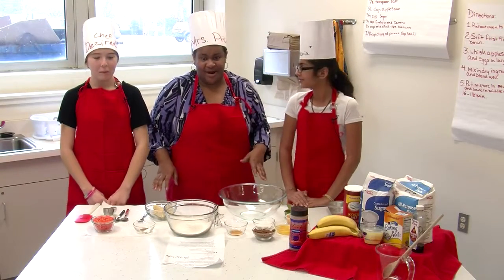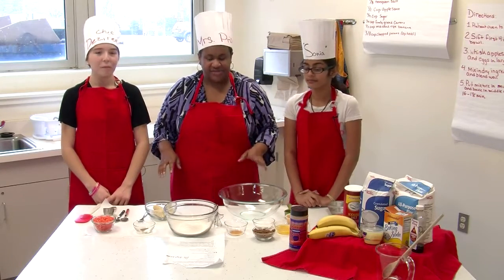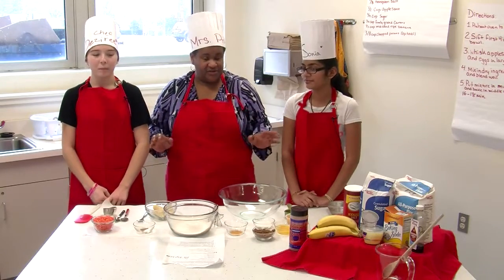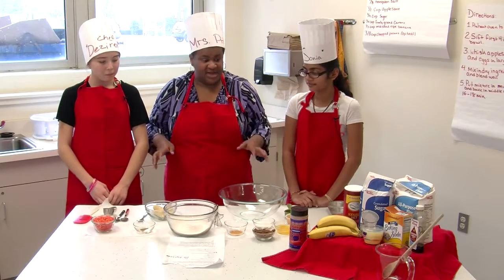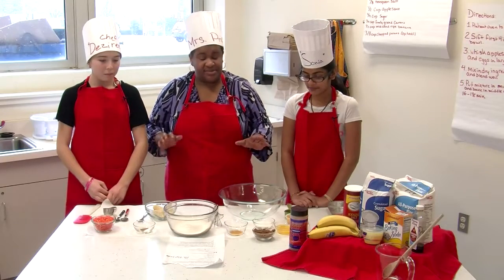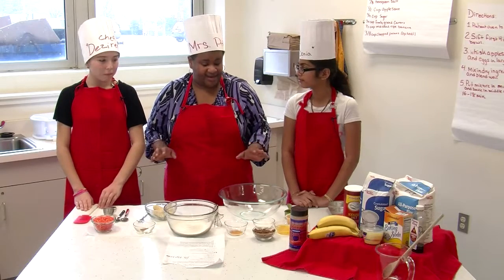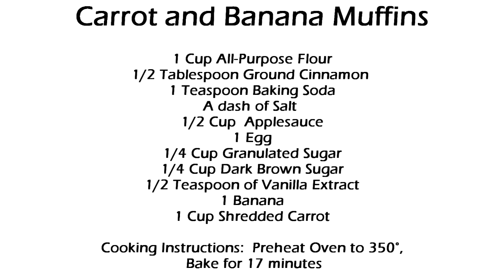Hi, hello, my name is Ms. Price, and I'm the Family Consumer Science teacher at Urbana Middle School. I have two students with me today — Sonia and Desiree — and they're in my Consumer Foods class. Recently in class we had a lesson on fruits and vegetables, so today these young ladies are going to demonstrate a really wonderful muffin for you all. They're going to make a carrot and banana muffin. These girls have become like professionals at making this recipe, so I'm just going to step to the side and let these young ladies do their thing.